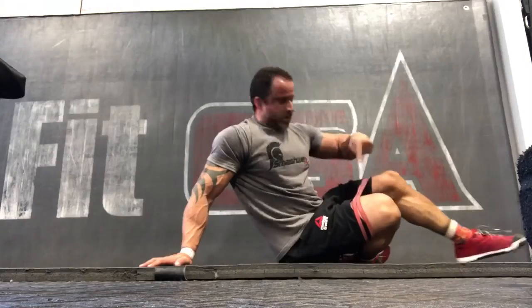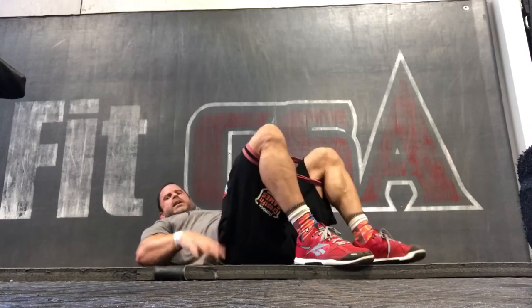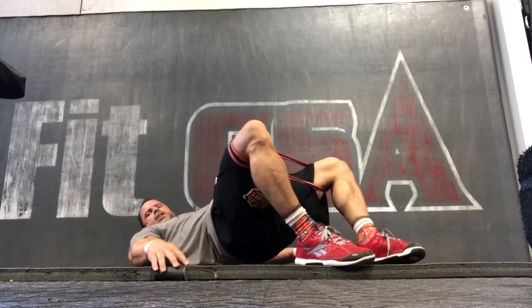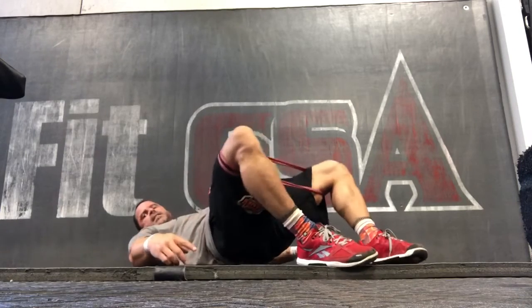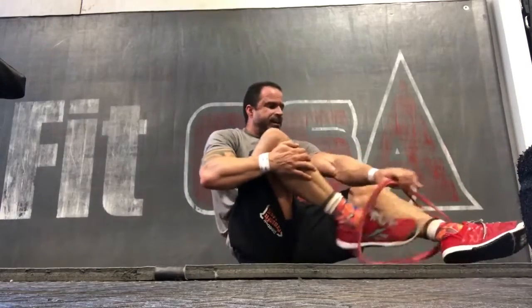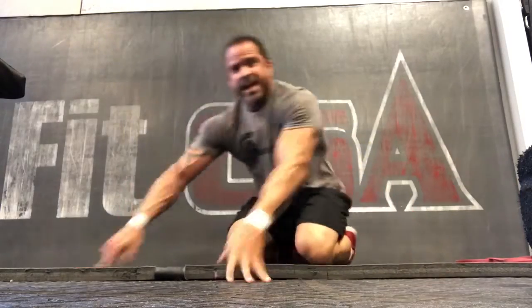Number five: get on your back, band around the knees. Pick up your hips into a bridge, then load against the band with knee flares. Band is just above the knees — three sets of ten and you're done. Hey, I'm Travis from Smashworks, hanging out at CSA on a Thursday. I will check you guys out tomorrow — love you all!